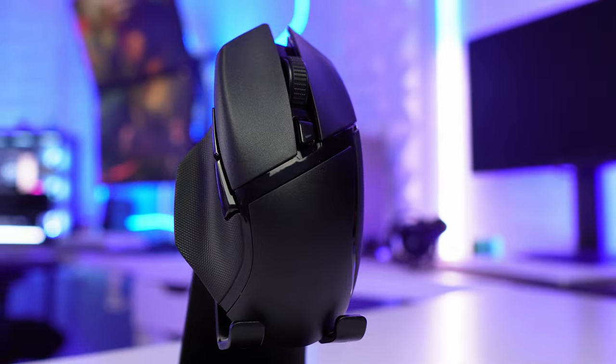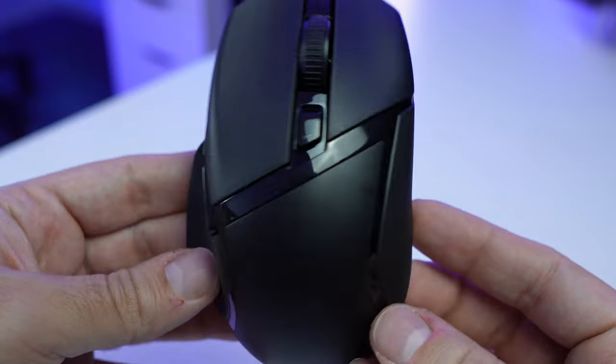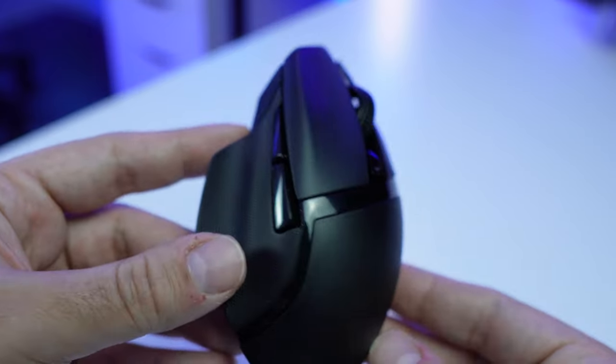This mouse has a really slick design — look at it, it's just so clean. I love these lines that go across the top of the mouse, the placement of the DPI button, and especially the sides. The sides are really, really nice.